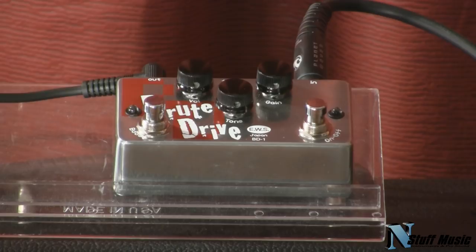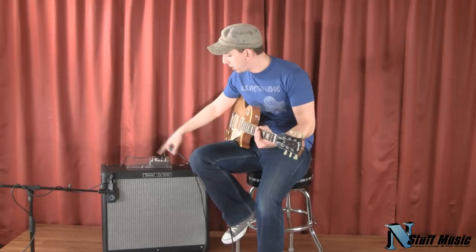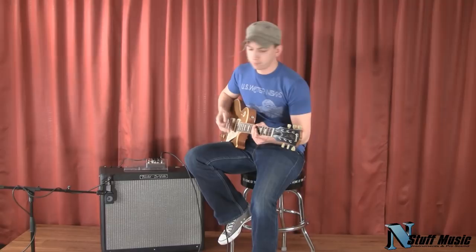So let's give the pedal a listen. I'm playing through a Gibson 57 VOS Goldtop into a Fender DeVille. Here is the reference tone at the bridge. We have the pedal set up at noon, and the guitar is set up real clean, so everything you're going to hear is the pedal. Here we go — bridge position first.